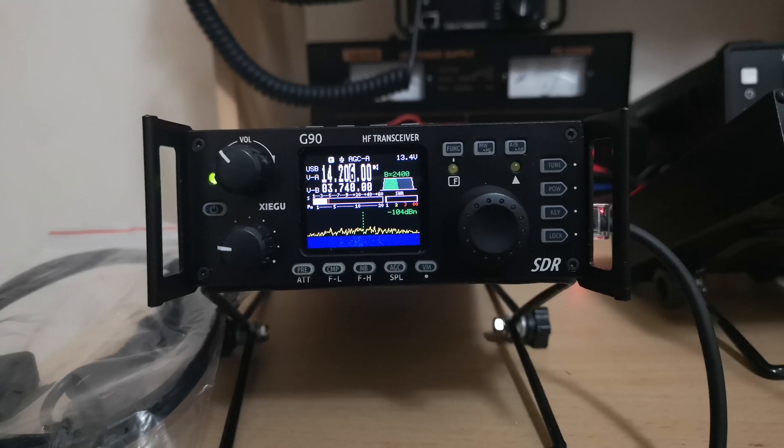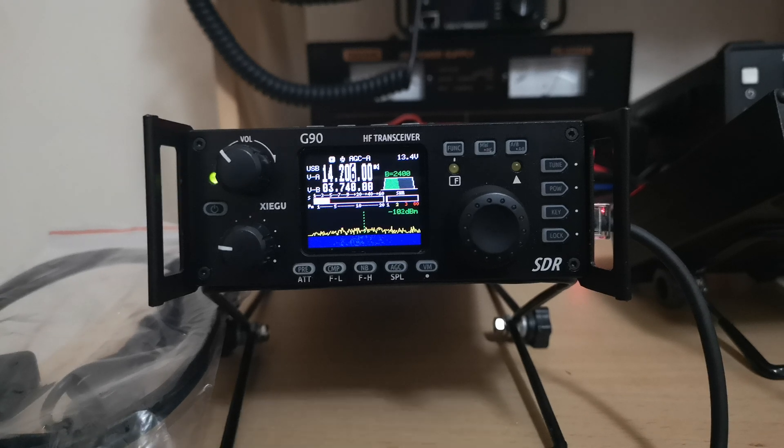Hi, this is Wayne, 2E0BVJ. Here with another video of this G90A. But this time, and I've not tried this yet, I'm going to show you how you remote mount the head.